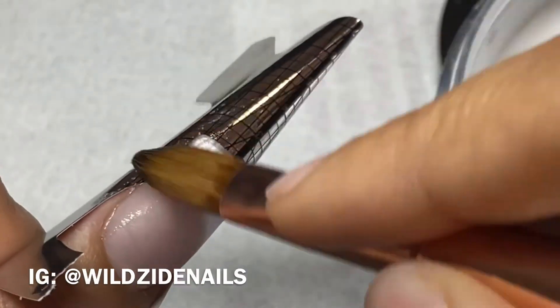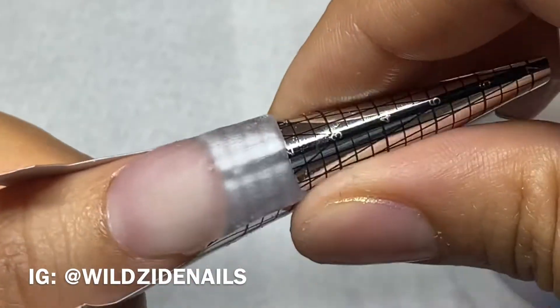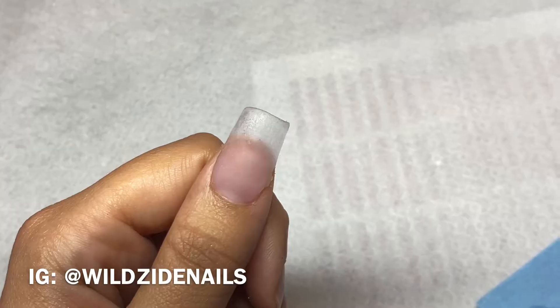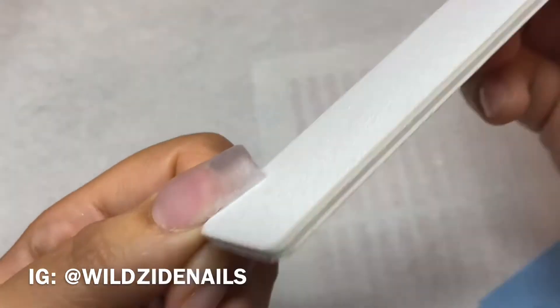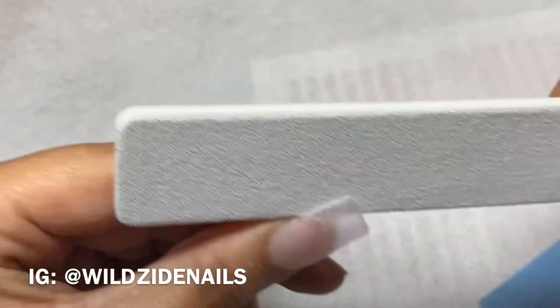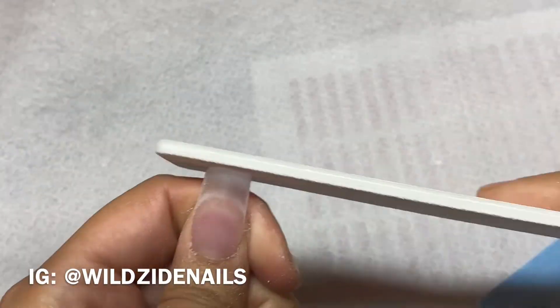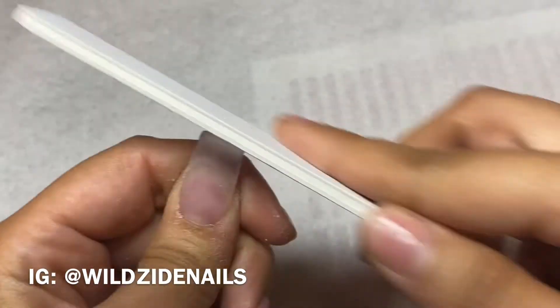I like to make sure that my brush is really flat so I'm able to get right in there and clean it up. Just tap it into place. I'm going to pop this form off and it's time to shape. I usually like to start with my sidewalls — I like to place my file under the nail and then rock it forward until it's parallel to my sidewall.